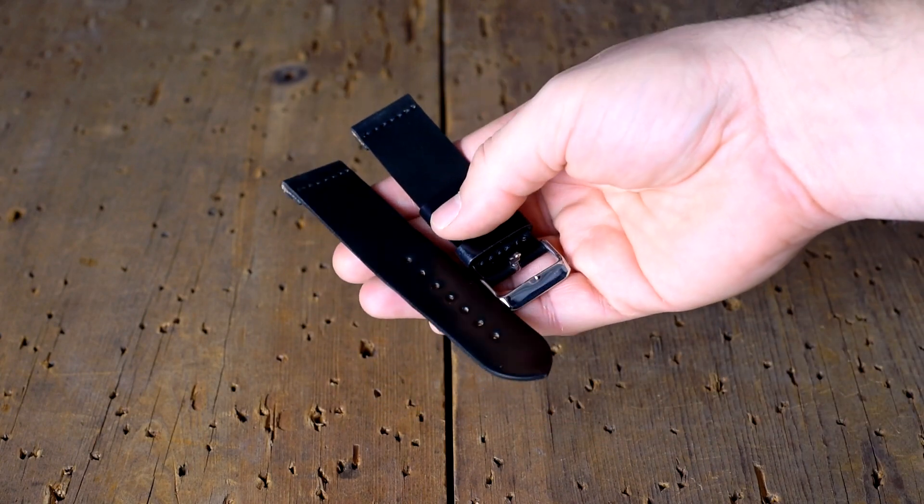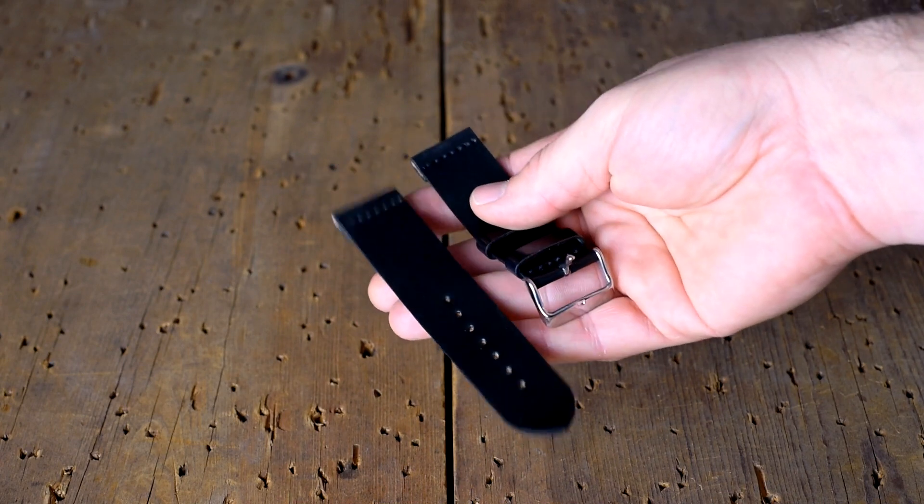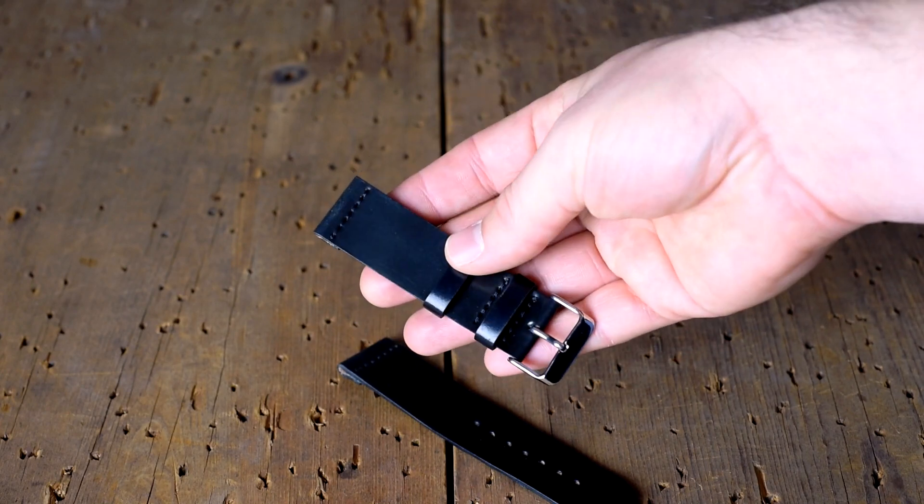This is a black shell cordovan two-piece strap and this one's a little bit wider than most. I believe this is a 22mm, and as always these are unlined straps so they're extra comfortable and will mold to your wrist.